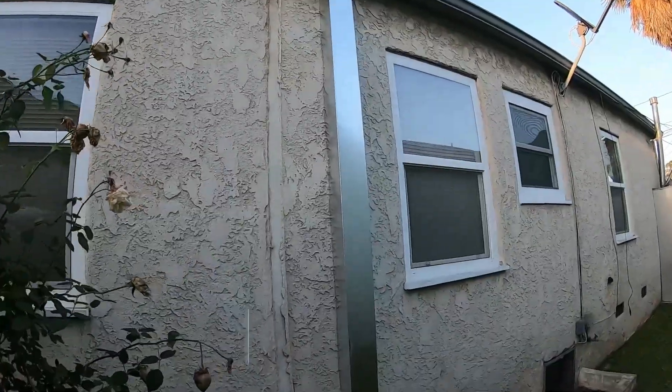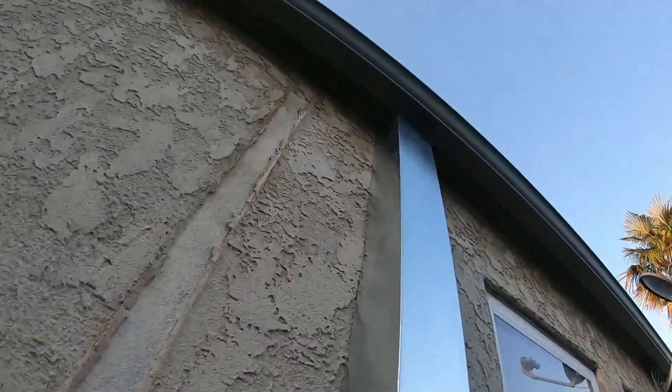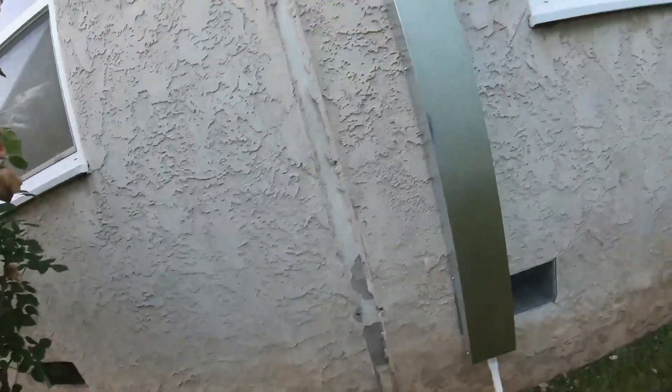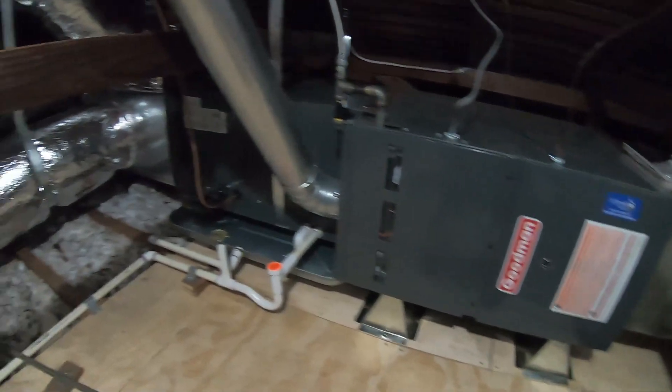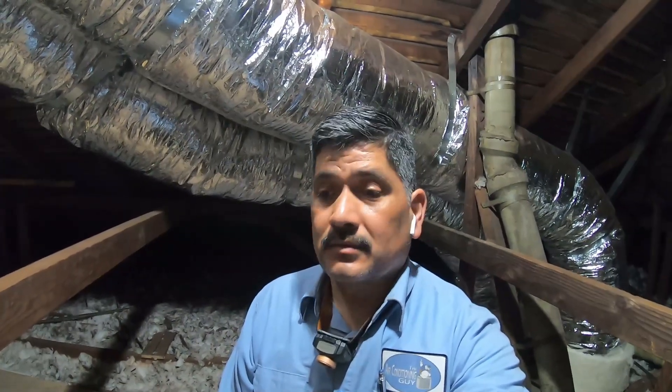I'm going to give you a quick look around at the final product. There's our secondary drain, and there's our primary drain. I put a new screen in. I hope you guys enjoyed this video — it was a lot of hard work, especially underneath that house. Glad it's over though. Everything works great, I already tested everything. Thank you for watching. See you in the next one.